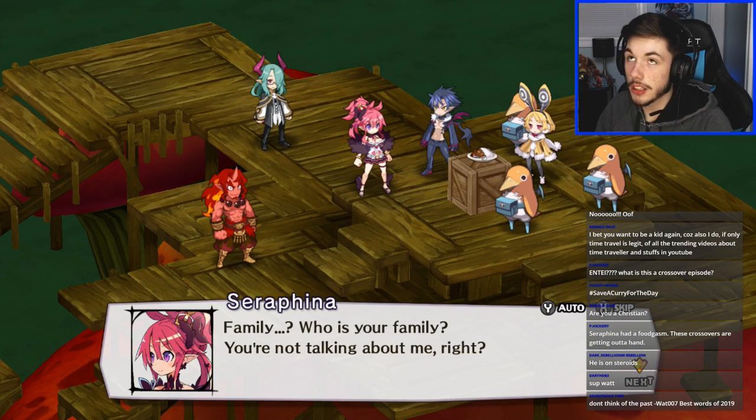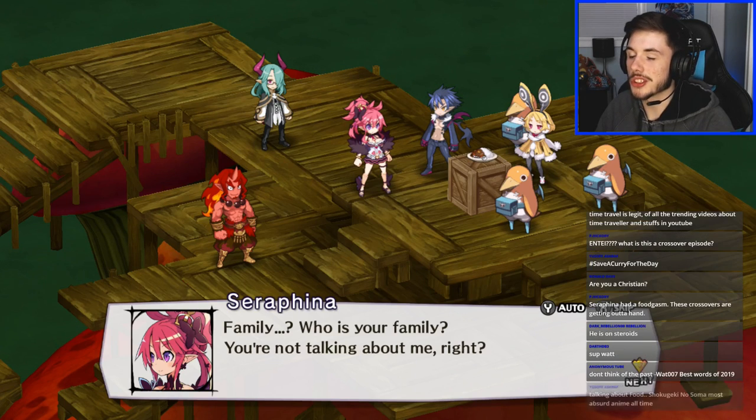Someone asks if I'm Christian — kind of, but not really. My family doesn't do any religious stuff but technically we are Christian, so take that as you will. We don't go to church — church is so boring.